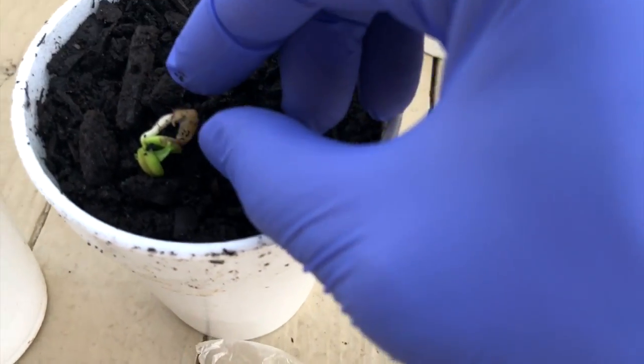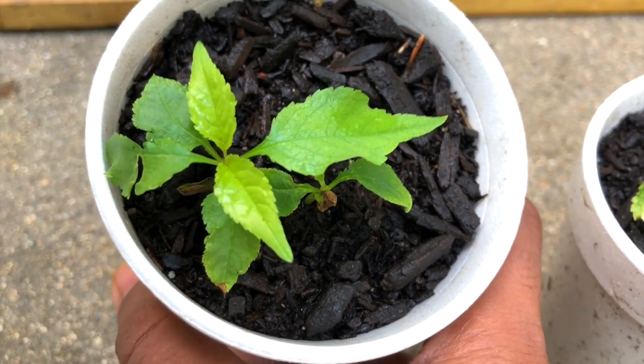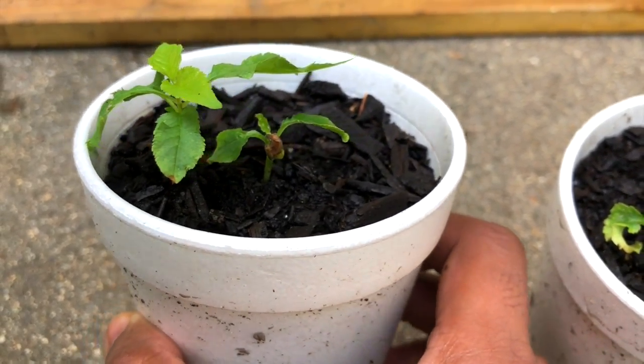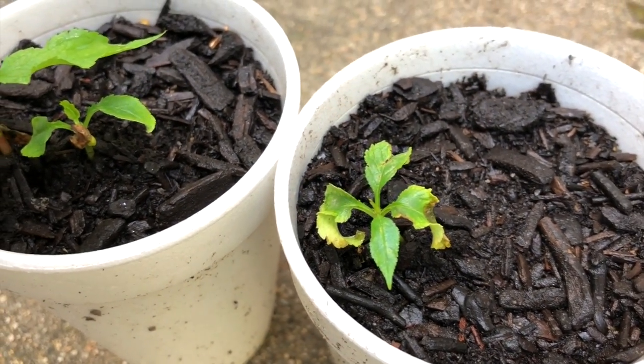Taking a look after 55 days, you can see that the cherry baby plants have grown quite a number of leaves and are doing quite well in these cups. The leaves are very healthy and very shiny. One plant is not doing quite as good, but it's okay — I have three plants at this point.